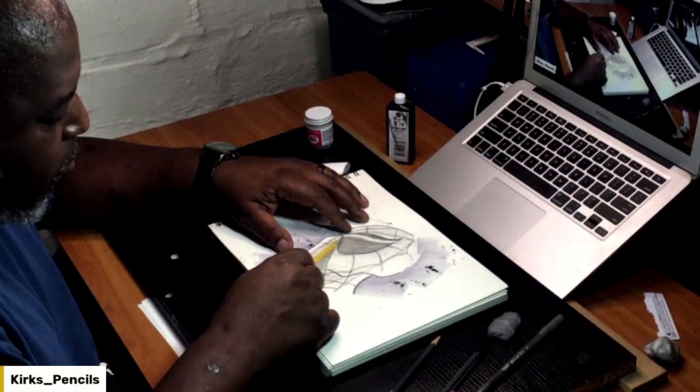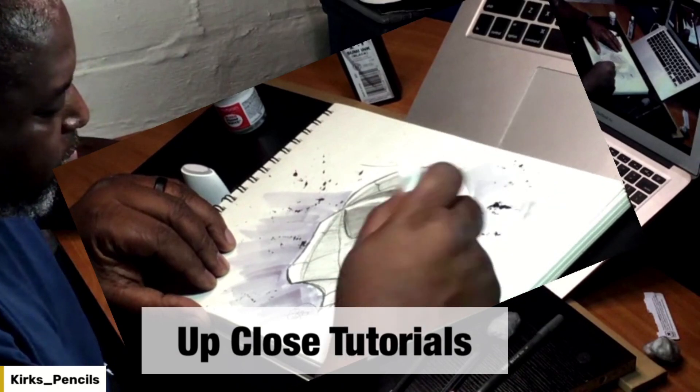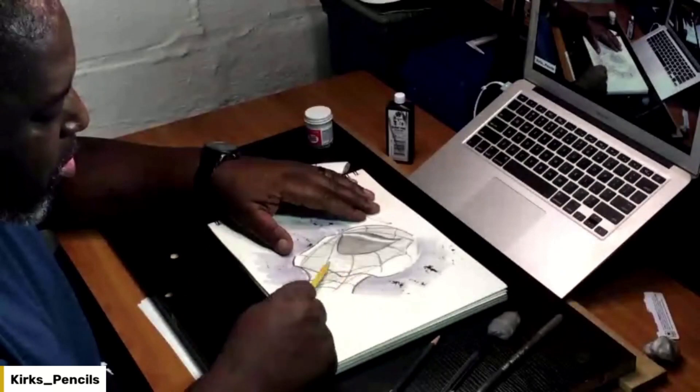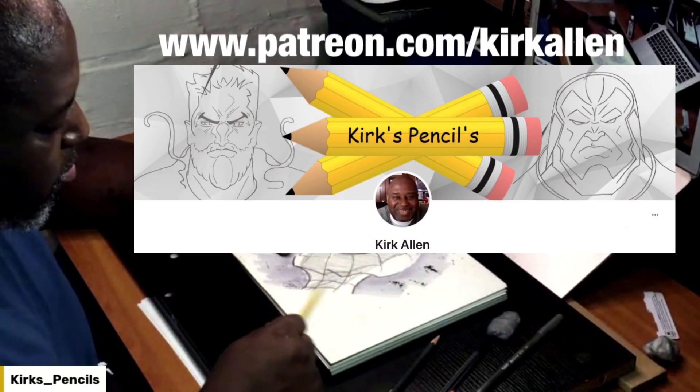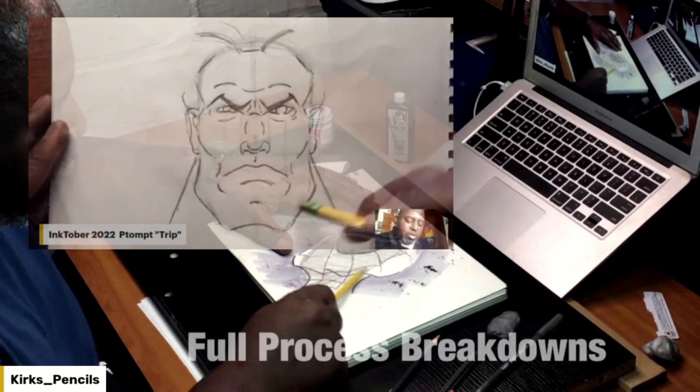Hey, before we get out of here — are you looking for some tools and tips on how to sharpen your skills, or just learn something different, or just to pass the time? Check out my Patreon page. We get up close for all of my successes and failures within my sketchbook. By becoming a patron at www.patreon.com/kirkallen, you have the opportunity to look into that sketchbook.